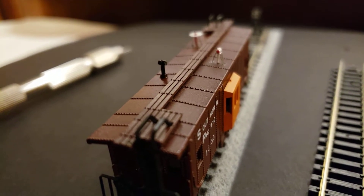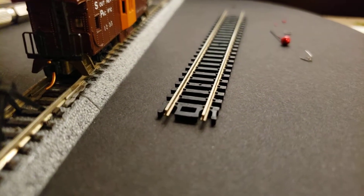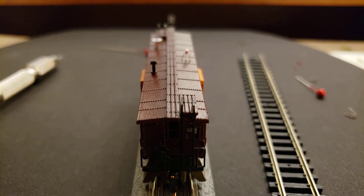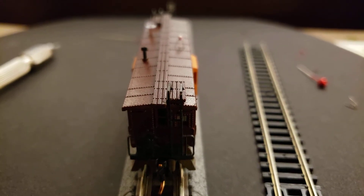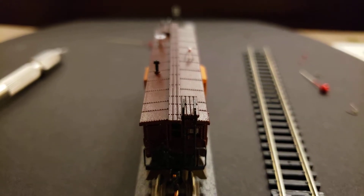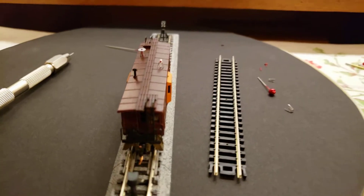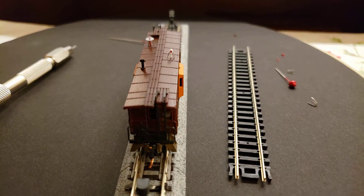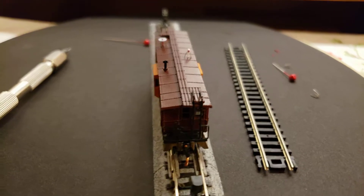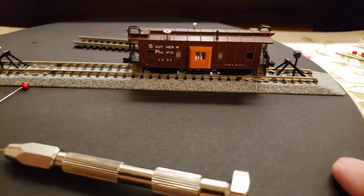That turned out real good. This here is still kind of loose so I've still got to do a few things to it to make it a finished product. I mean it's pretty well finished, but it's not doing bad.